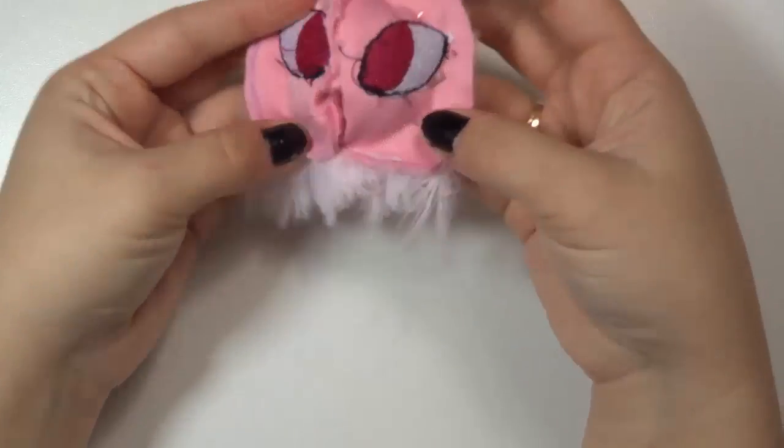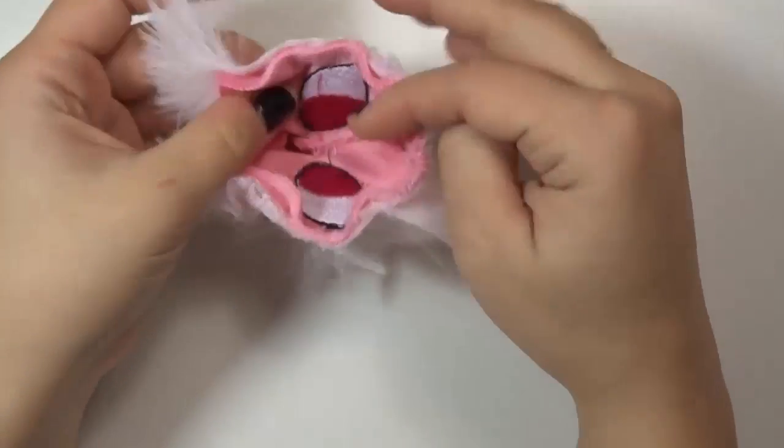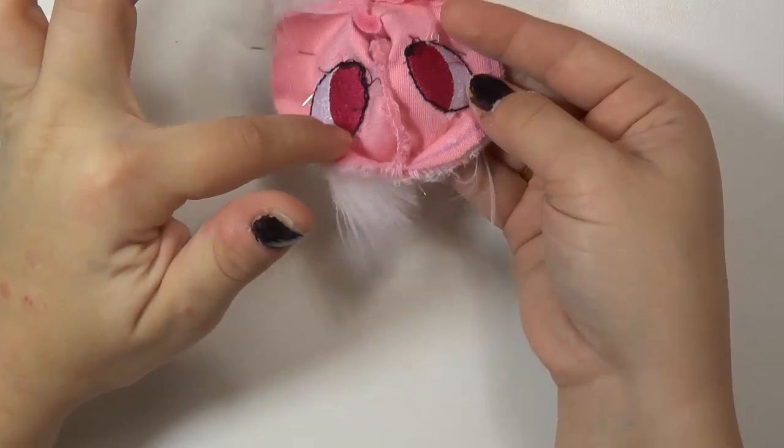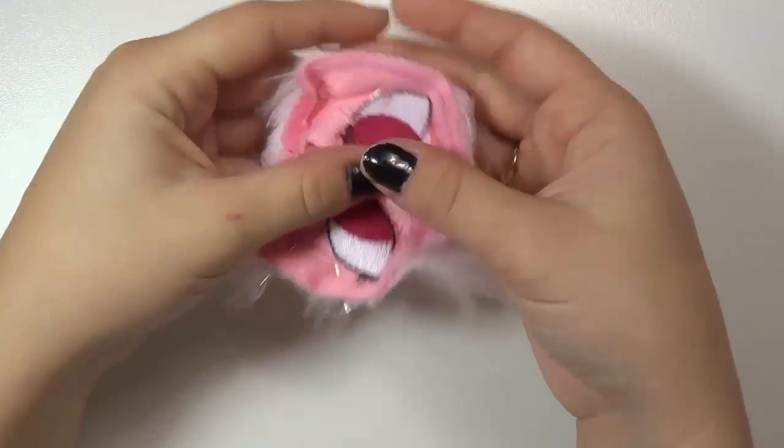We're all pinned! Hopefully this is a lot clearer in the video than it was trying to get photos of this. We're going to stitch around the entire head. With this one I like to use a long stitch so that I can do any unpicking or tease any trapped hair before continuing with the rest of the head.